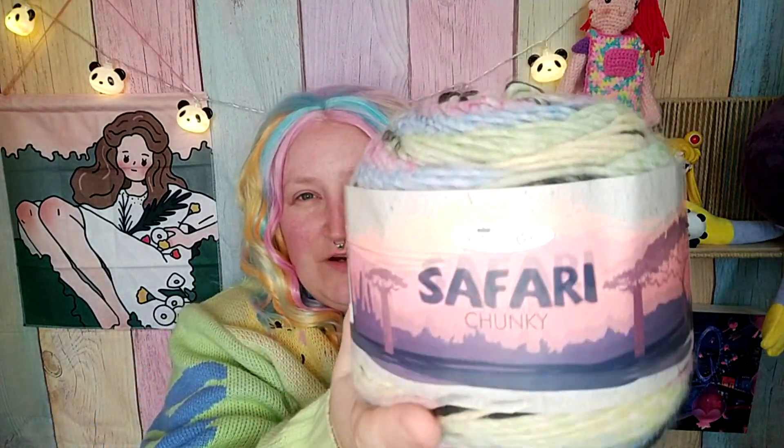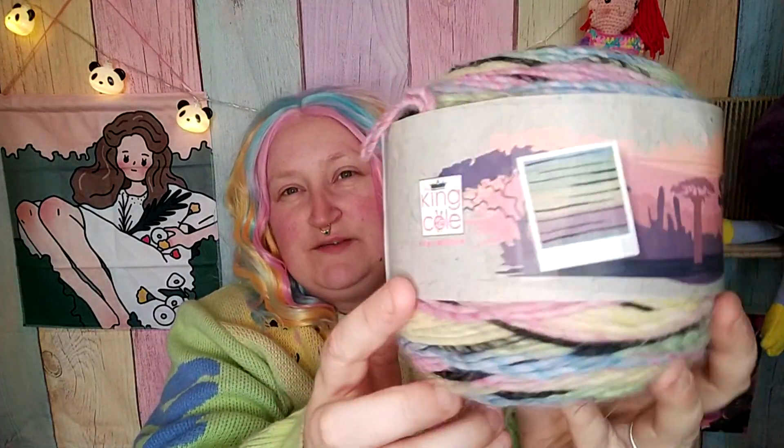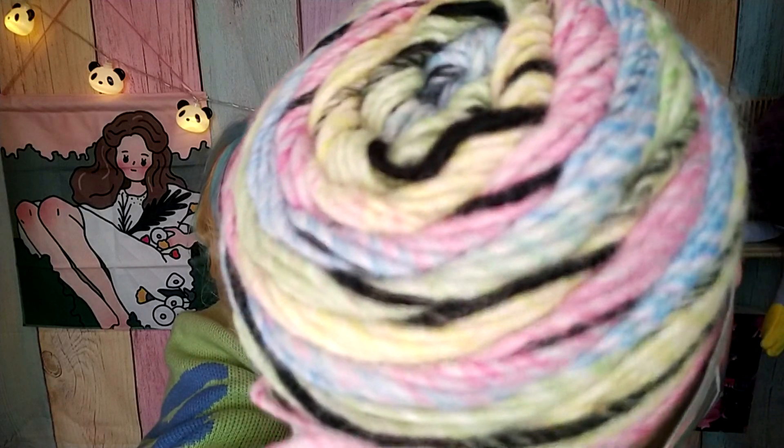This is the wool anyway — King Cole Safari Chunky. It basically works up like tiger stripes almost, and the colors are really pretty: these yellows and blues and pinks and greens.